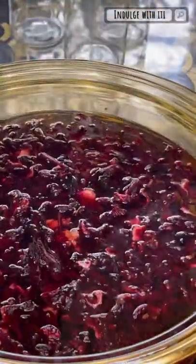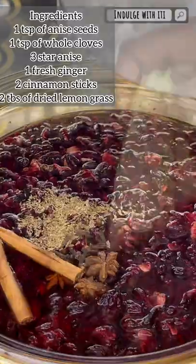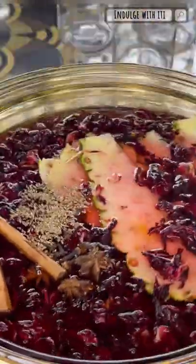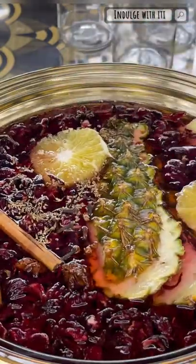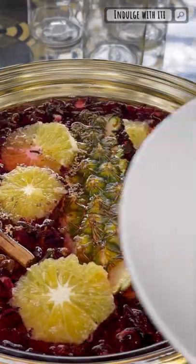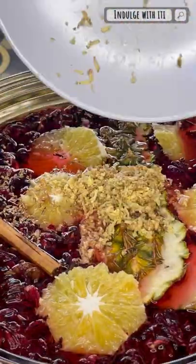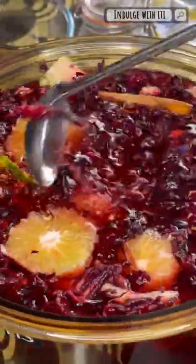Following the hibiscus flowers, I'm going to add my spices. Today I'm adding some anise seeds, cloves, cinnamon sticks, and star anise — all measurements will be on the screen and in the description below. Following that, I'm adding some pineapple peels, sliced oranges, and some fresh ginger which I'm going to grate and add to the pot. Give it a good stir and allow it to come to a rolling boil.